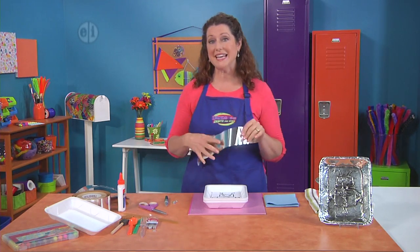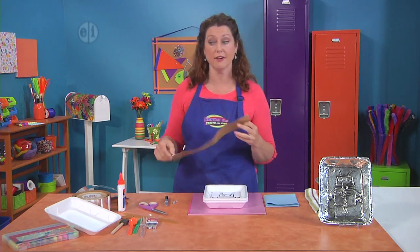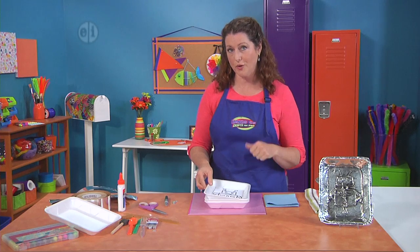The most important part of this project is metal flashing tape, and this is adhesive tape that you find at the hardware store. If you can't find it, you can always use aluminum foil.